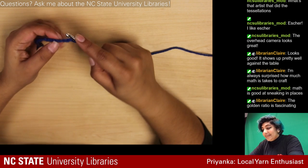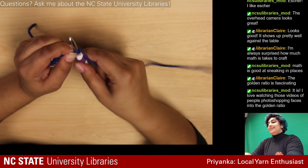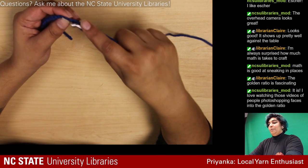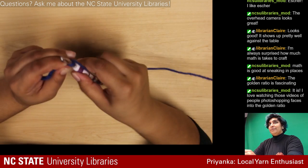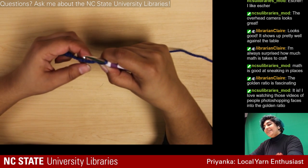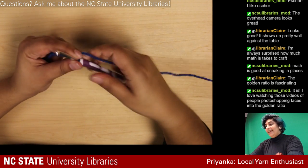When you start this first chain it's a little weird because you just enter into the first loop up here, and that's always felt a little unstable to me. I just took a look at chat — there are videos of people photoshopping faces into the golden ratio, which I didn't know about.